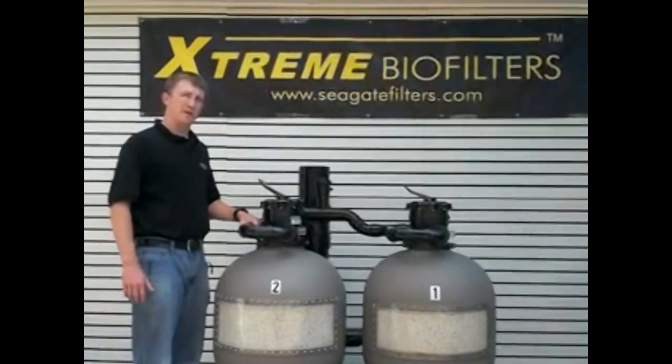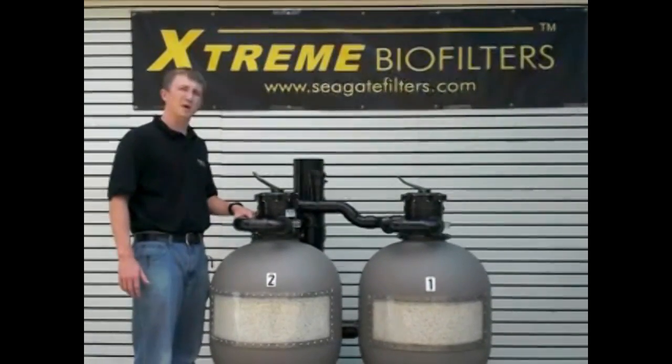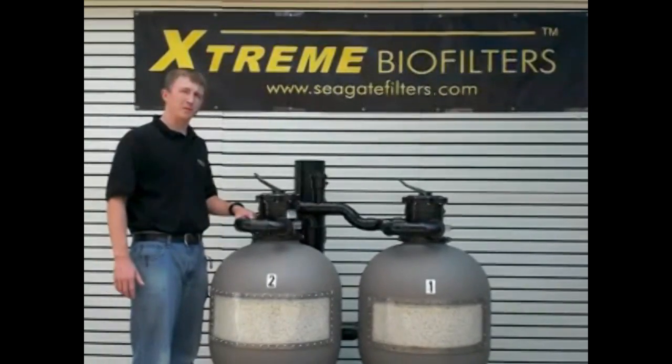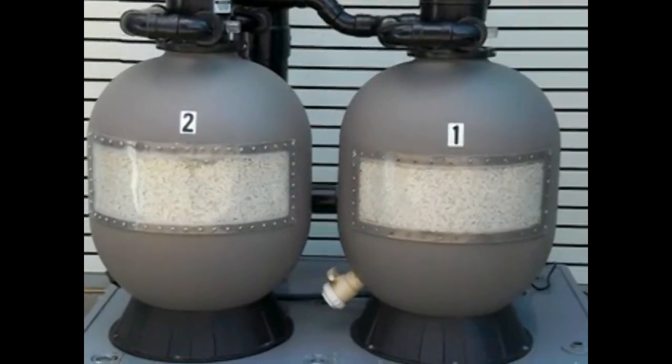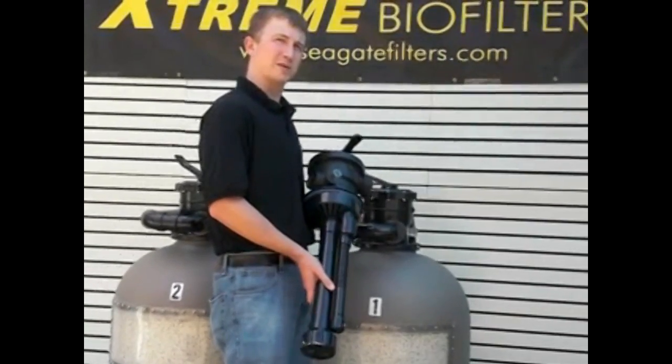This video is being produced to demonstrate the performance of a sand filter converted into a biomechanical filter without using our Xtreme Refit Kit. For demonstration purposes, Xtreme Biomedia will be used in both systems. Xtreme Biofilters uses a specially re-engineered diffuser column.